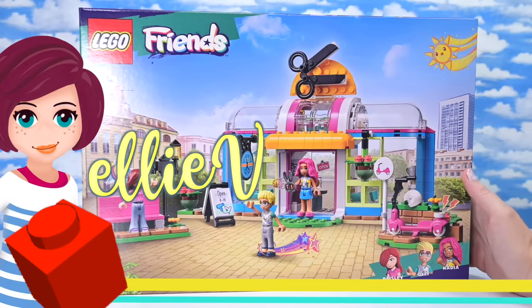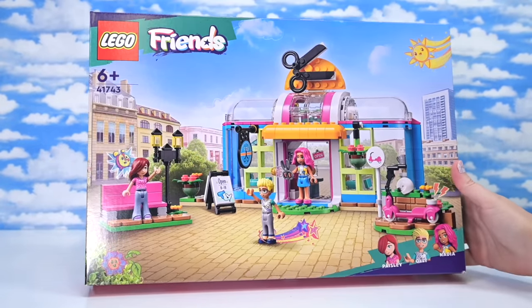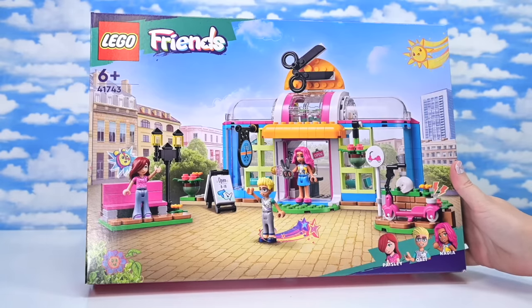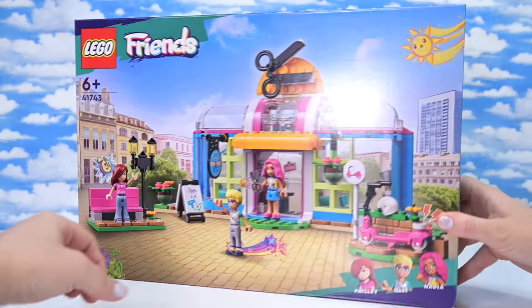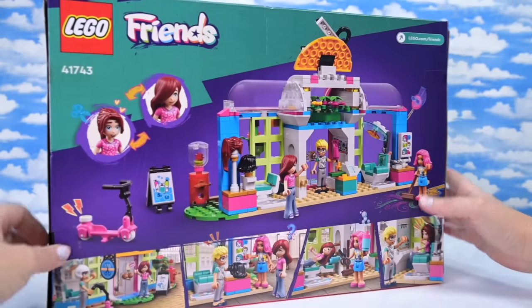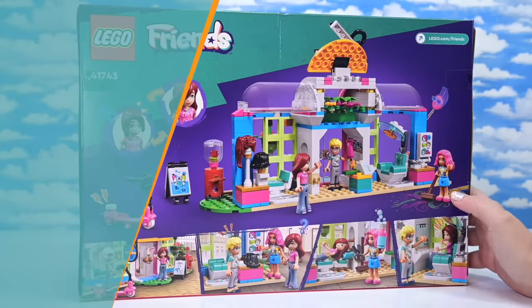Hey, welcome back! Looky here, it's a new generation of LEGO Friends, so we get a new incarnation of a Heartlake City hairdresser. This one's called the Heartlake Hair Salon. I remember looking it up on the LEGO site, and when I looked up hairdresser, nothing came up. So it's a hair salon, how about that?